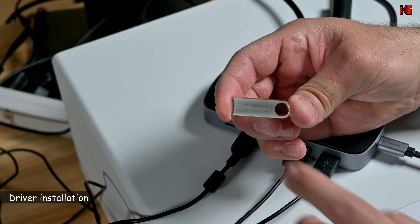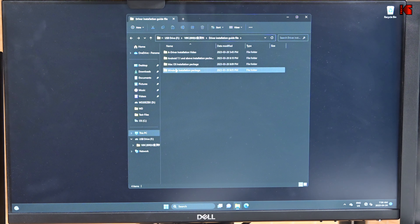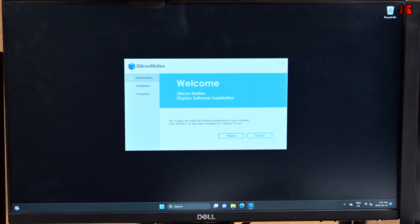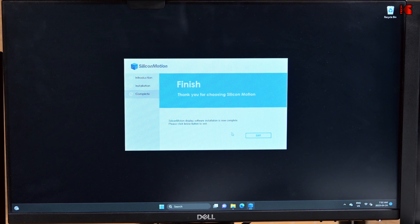So on your Windows 11 PC, go to This PC after you insert the USB drive and you find the USB drive here. Open it — you have this folder and here you have your driver installation guide. Double click on it and you have many drivers for Android, Mac OS and Windows. I have Windows 11, so let's go under the folder and double click the driver. Click Yes to continue the installation and then simply click Install. Now it is installing the driver. Click Exit when it finishes.